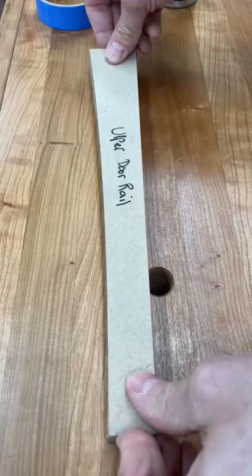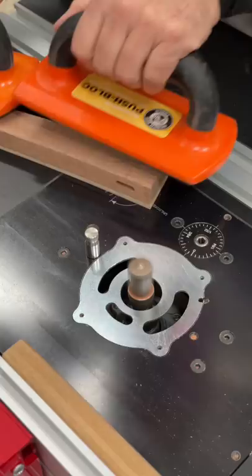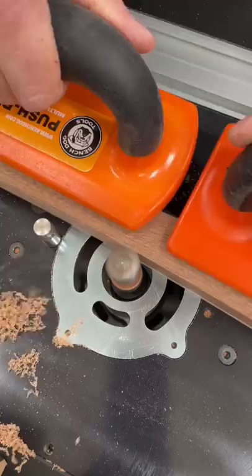Unlike a lot of double-sided tape out there, this bond is very rigid. Did you know that you can make a lot of routing operations safer by installing an index pin? You threw yours away, didn't you? Don't! The pin gives you a pivot point that allows you to ease into the cut, making the operation safer and more stable. Once engaged with the bearing, you can move off the pin and finish the routing.